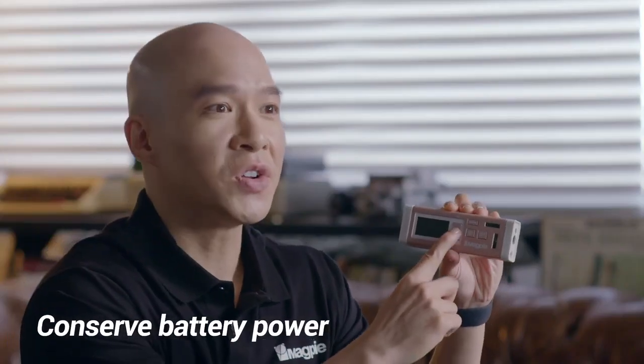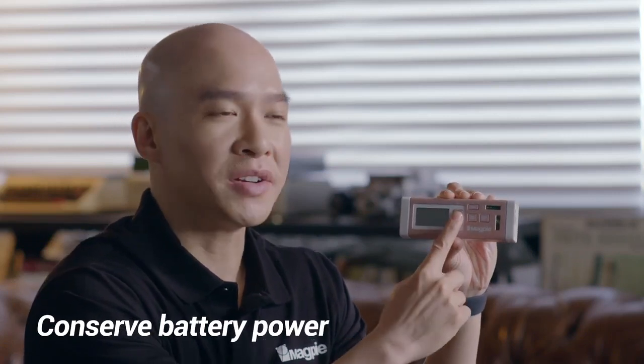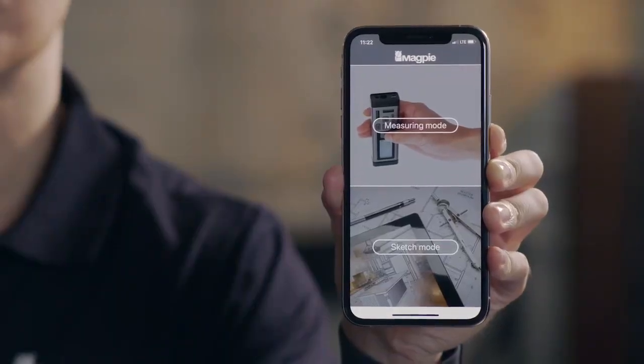The VH-80 will automatically power down when not in use to conserve battery power. And, to prevent the VH-80 from being accidentally turned on, it will only turn on when you press and hold the power button for three seconds. The VH-80 MNS app features a measuring mode for remote control and a sketch mode for drawings.